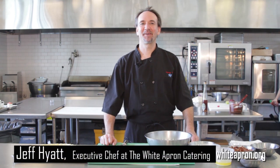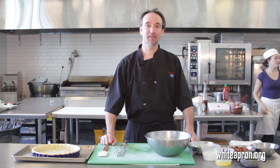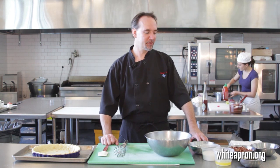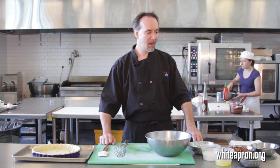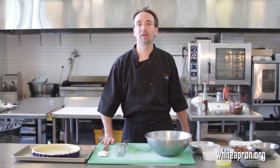Season's greetings from White Apron Catering here in Lake Worth. I'm Chef Jeff and today we're gonna be making some holiday stuff for you. We're gonna do one of my favorites — actually, this is from my Nana. She used to make a pecan tart. We switched it up a little bit, and it's one we like to do here at White Apron around the holidays. We're gonna do a chocolate bourbon pecan pie — nice and easy, festive, everybody's gonna love it. It's gonna make your holidays a success.